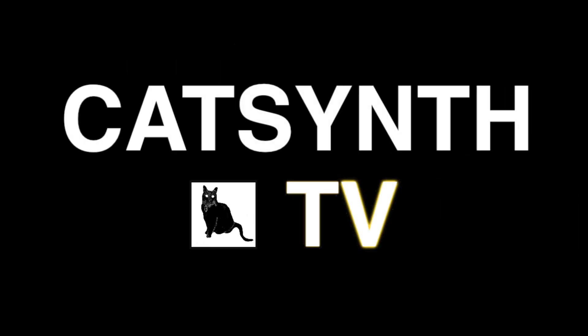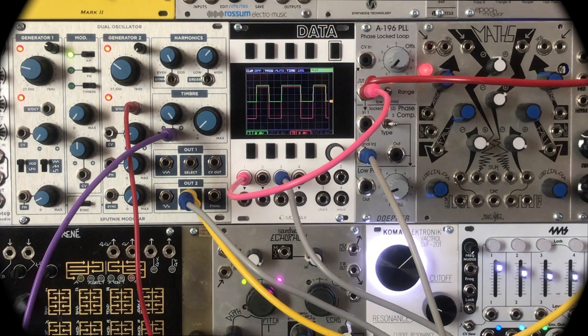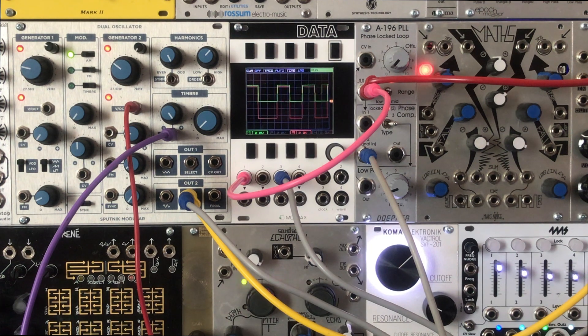CatSynth TV! Hey everybody, CatSynth TV here, and today we are talking about the often misunderstood A196 phase-locked loop module from Doepfer.